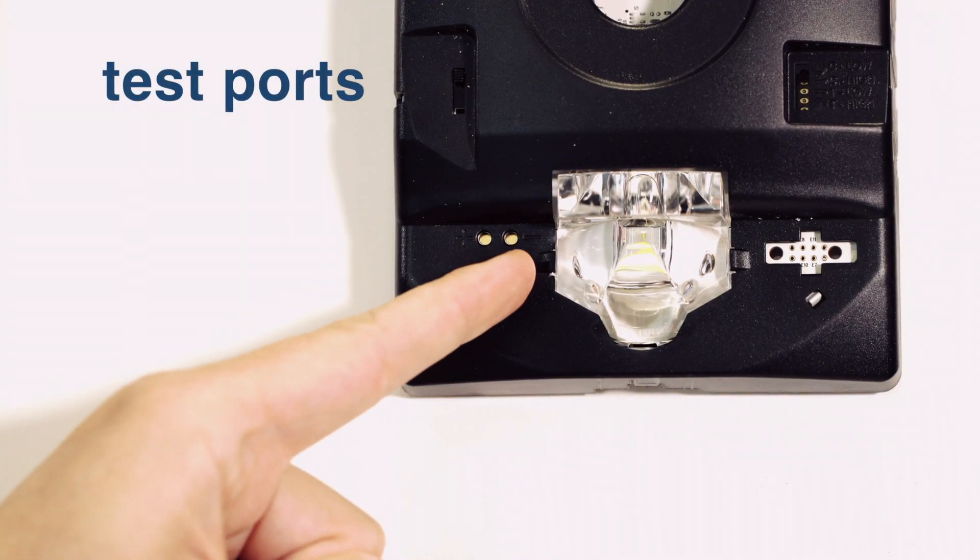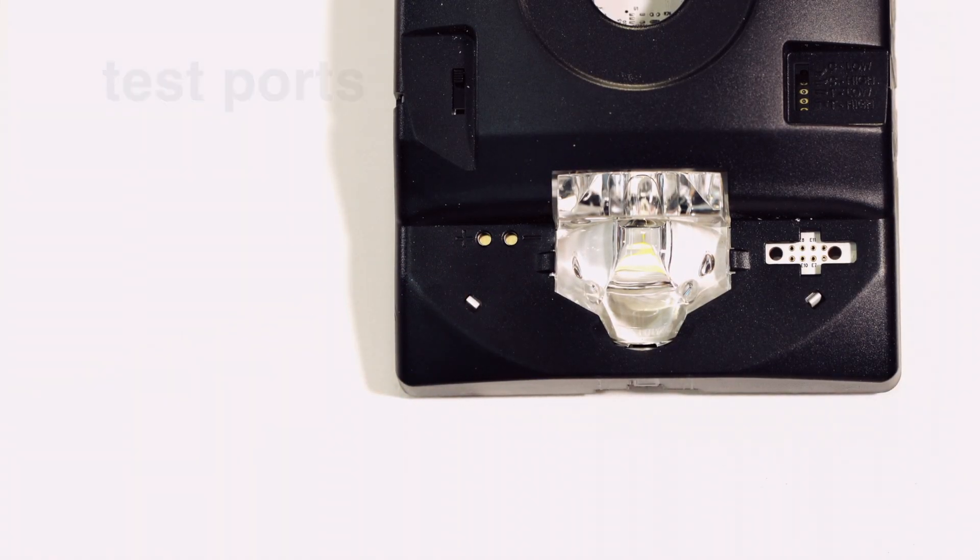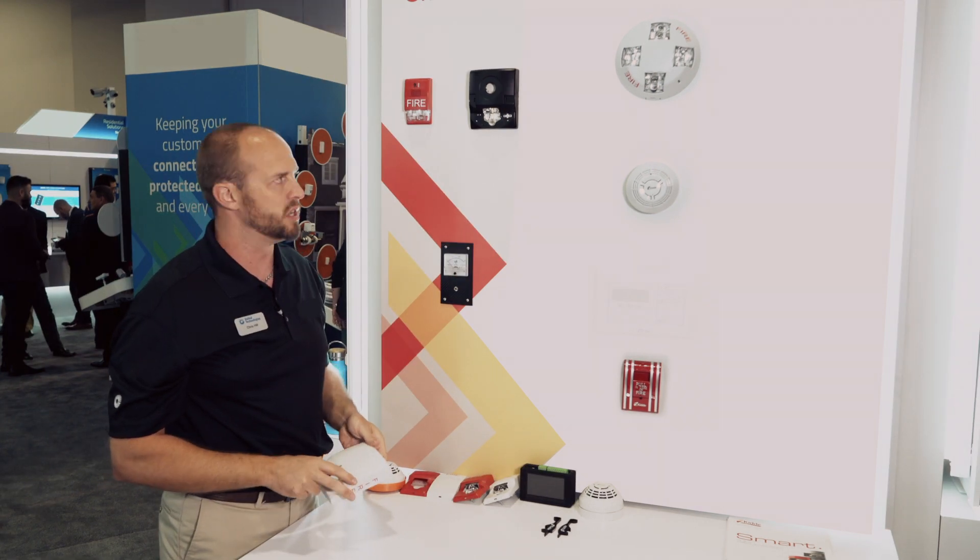We also have two test ports here so you can take a fluke meter and just check voltage to do diagnostics during install or when you're coming back to check issues in the future.